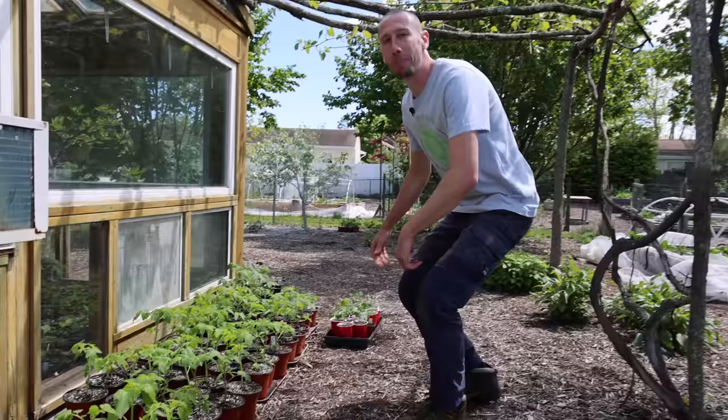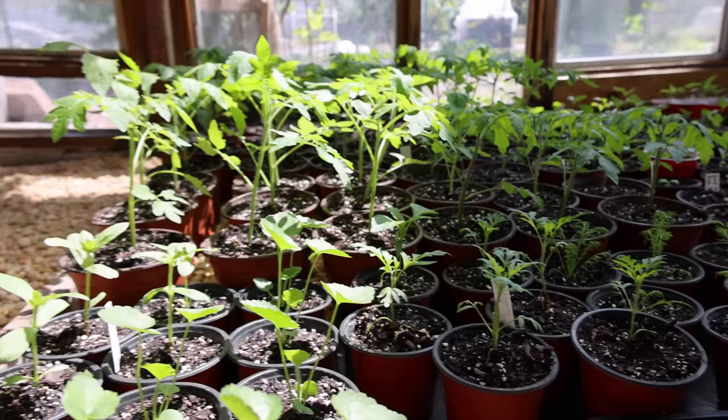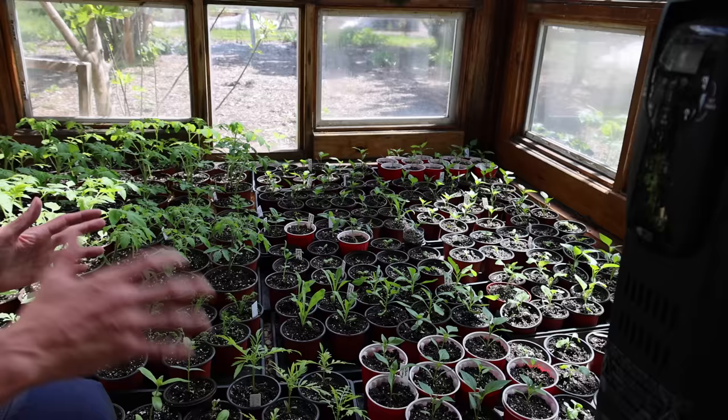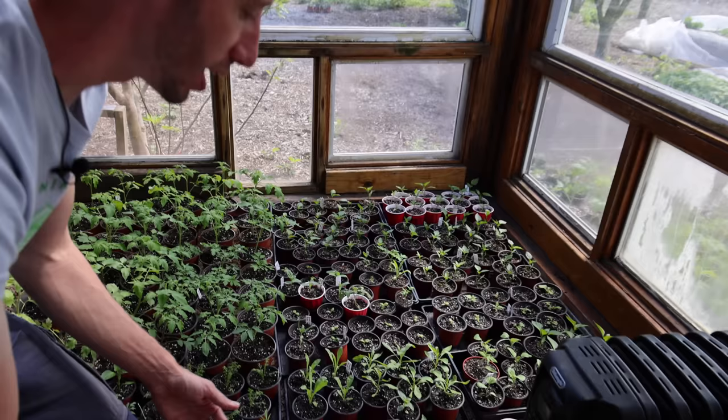Before we let you go, we want to show you a few things we've got growing. We've got a bunch of tomatoes hardening off outside, and in the greenhouse we have tomatoes, peppers, eggplants, and a bunch of different kinds of flowers. All the brassicas are already in the beds and looking fantastic. The egg cartons work relatively well for starting seeds but you have to transplant them out quickly because they're so shallow, whereas a solo cup allows a pepper to keep growing until it's ready to go outside.